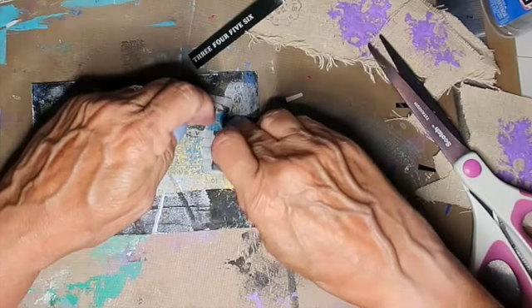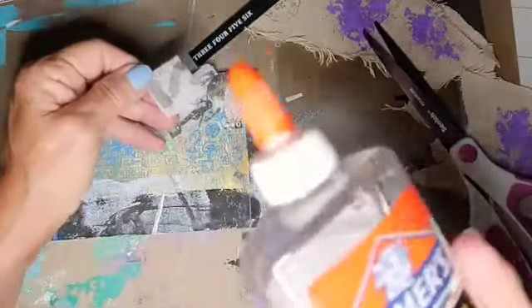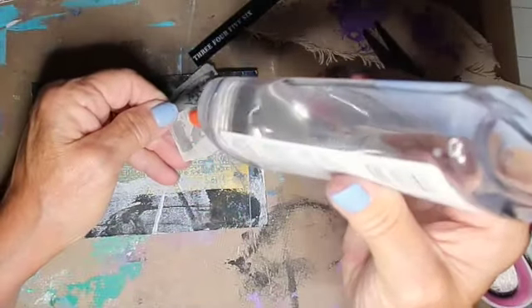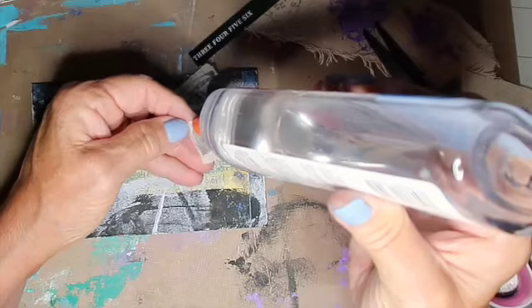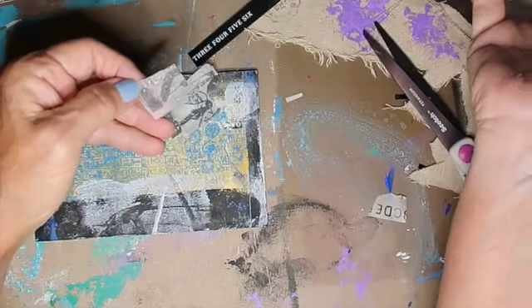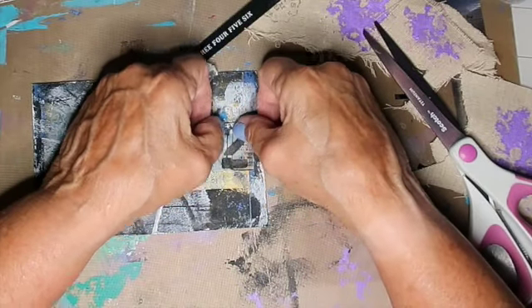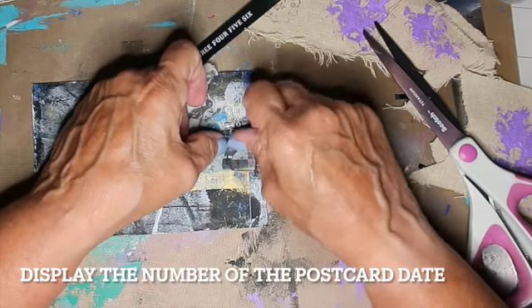Now I'm using some old papers that I have — they're very old, they're from Tim Holtz — tissue paper. I also tried using some tissue paper on the jelly plate. I'm not sure how jelly plates work yet. I'm still working on it.